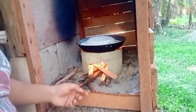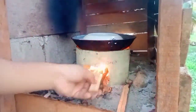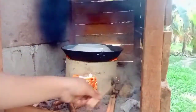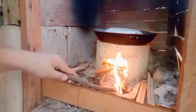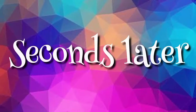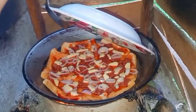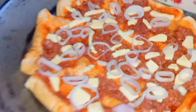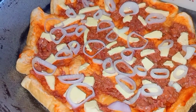We adjusted the flame. There. Let's check if it's cooked yet. As you can see, it's smoking. And the cheese is already melting.